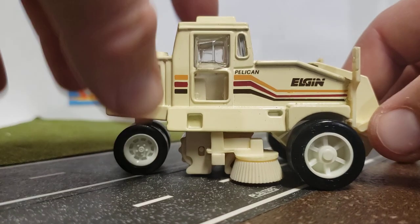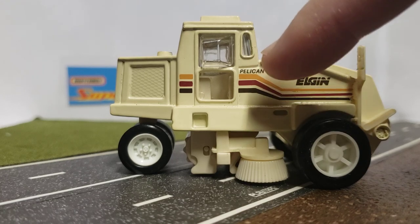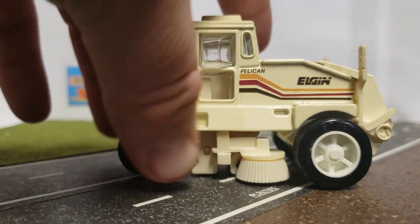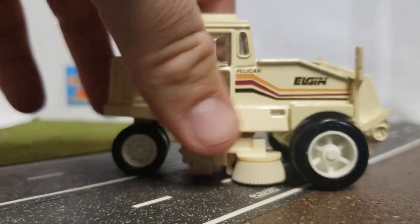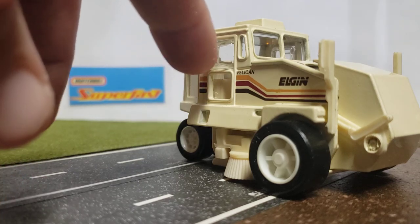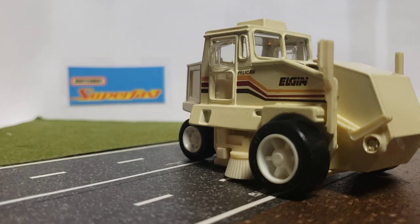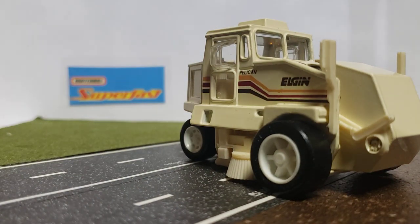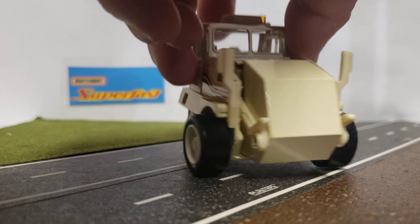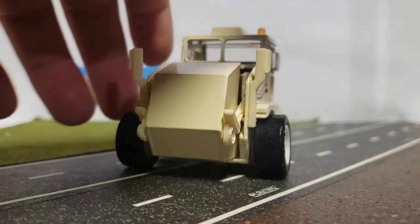So this is the old-school Elgin from the 80s — cream colored with yellow, red, and black stripes. You have your Elgin logo right there, and it says Pelican because that's the brand of vehicle this is. They have these little bubble windows here, which were meant for when you're looking to see what the gutter brush is doing — instead of hitting your head against the window, you can actually stick your head in there and look underneath the sweeper, especially on a rainy day or when conditions are dusty. Up front, you have your mirrors so you can see what's going on beside and behind it.